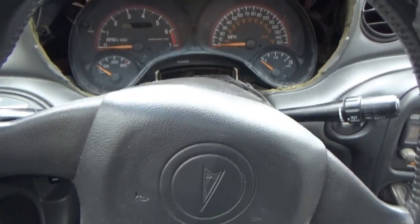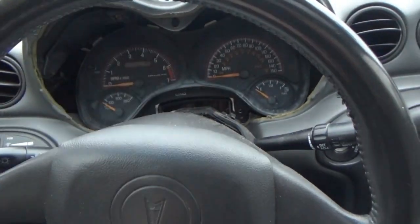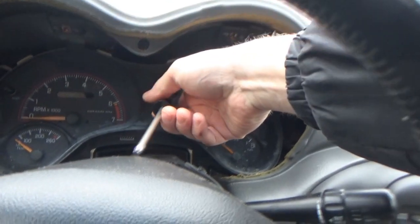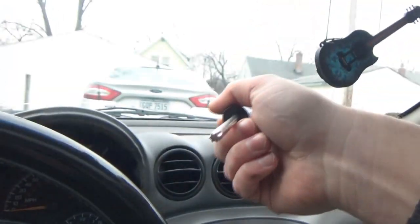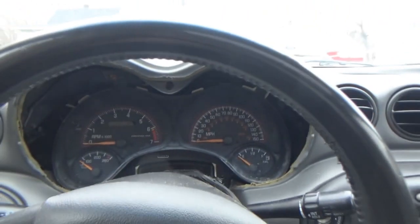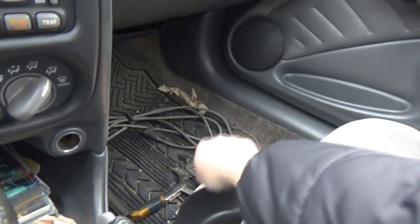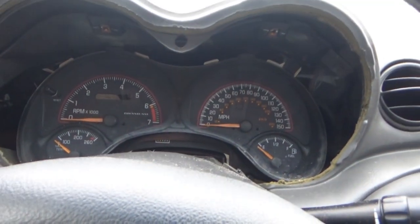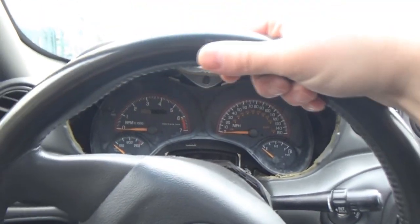Now you can work on getting the airbag out. On the back side of the steering wheel — if you turn the wheel, there's a hole right there, and directly across on the other side there's the exact same hole. We have to try to get the wheel turned to get the screwdriver or socket in there. I had to go through like this — once I find the screw, it takes a little while to get the tip of the torx bit into the screw. Having a ratchet would be so much easier. Seriously, save yourself the trouble — use a socket with a torx 30 on it.